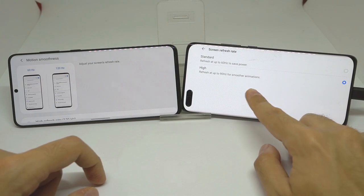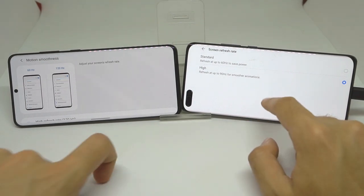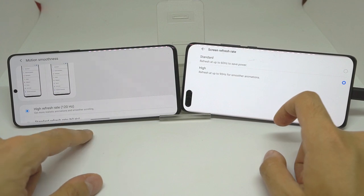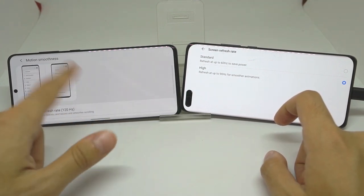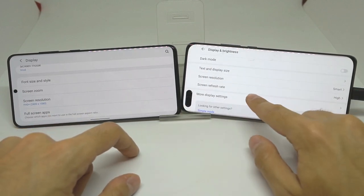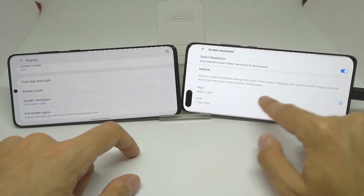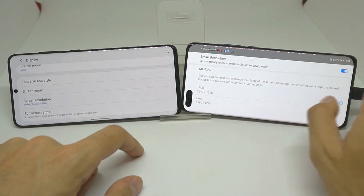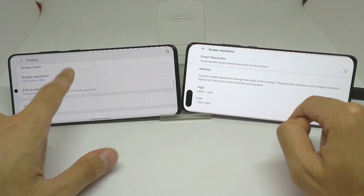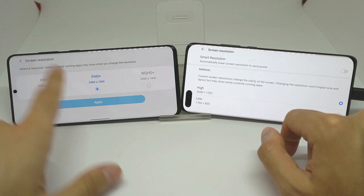We have the 90 Hz refresh rate enabled for smoother animations on the P40 Pro, and we have the higher refresh rate — 120 Hz — enabled on the S20 Plus. For the screen resolution on the S20 Plus, it's set to smart, which puts it at high and only drops to low when the battery is low, but we're going to remove that and just leave it on high. For the S20 Plus we have to leave it on Full HD Plus to make sure 120 Hz is enabled.